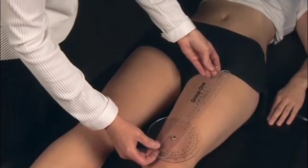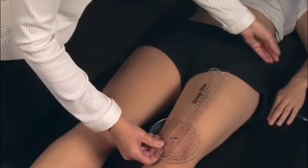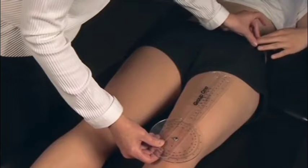To measure the Q-angle, the examiner first marks a point in the center of the patella and a second point on the tibial tubercle.